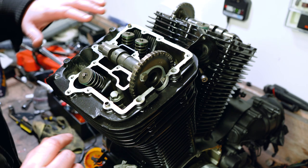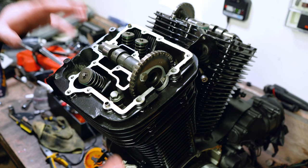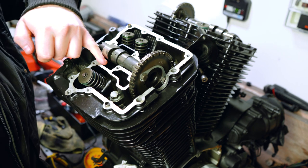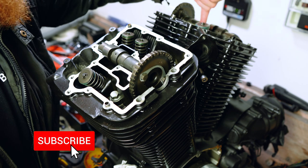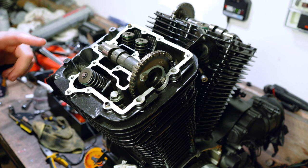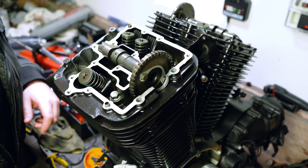One thing you need to know before we put any liquid gasket on and put the cases back on: this void here — there's one on each side, for the cams — these need to be pre-filled with the oil that you are going to be putting in the bottom end of the engine.